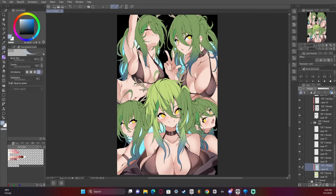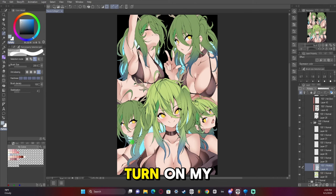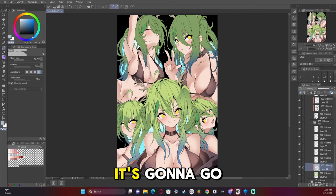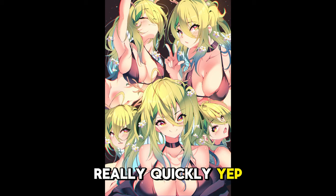Here comes the hair. Now we're going to see a huge jump in time to the finished artwork because I forgot to, yet again, turn on my recording. So unfortunately it's going to go straight to finished here really quickly. Yep, there it is.